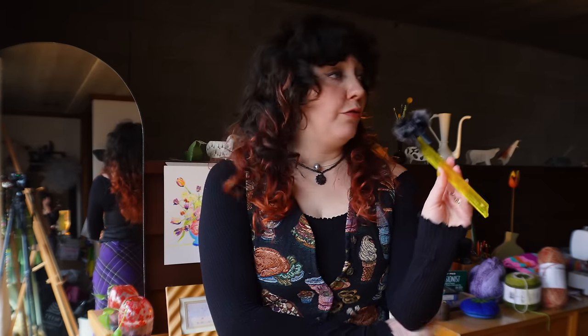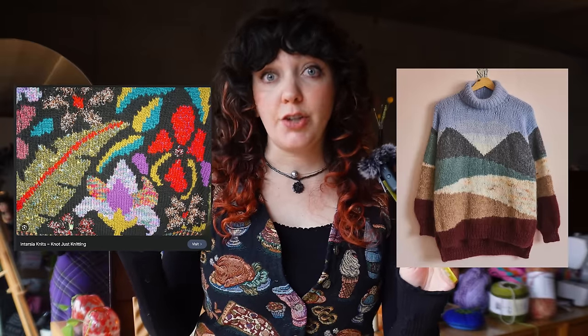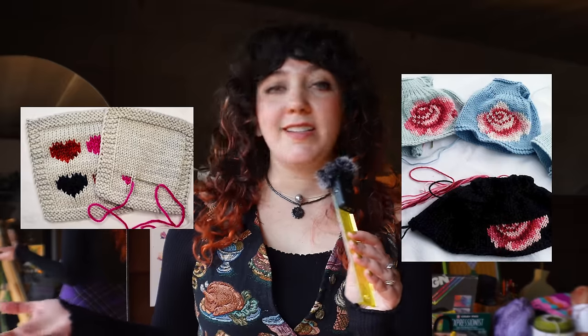Alas, as confident as I am in my own creative skill learning abilities, even I am not delusional enough to think that I could learn how to, one, knit; two, knit intarsia — that's what this cool multicolored knitting technique is called — and three, knit an entire garment by the new year. Oh, did I not mention that I want to have this done by the new year? But lucky for us, we have a workaround, a cheat code not even my PS2 GameShark could compete with. We have the duplicate stitch, or Swiss darning.